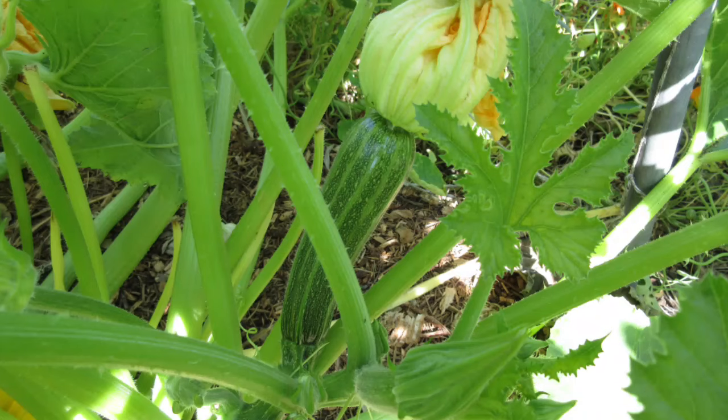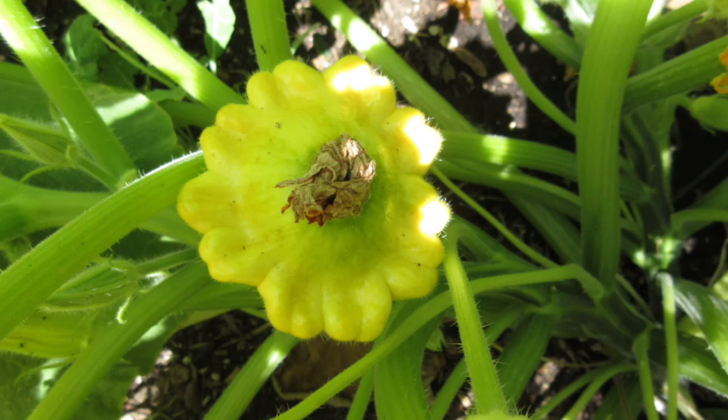But summer squash and winter squash have different properties. Summer squash is the kind of thing that you see in a bush usually, where the fruit grows from the base of the plant. Those are your zucchini, your yellow crookneck, your patty pan squashes.